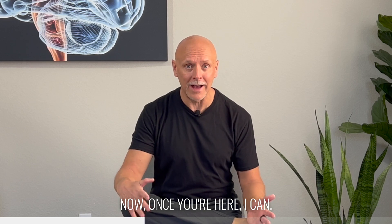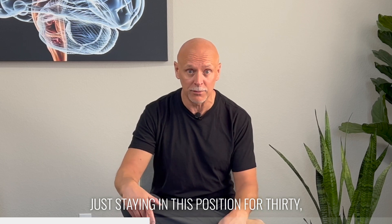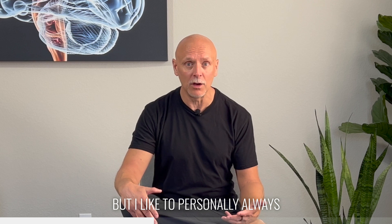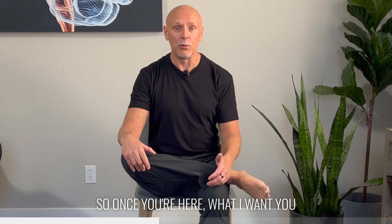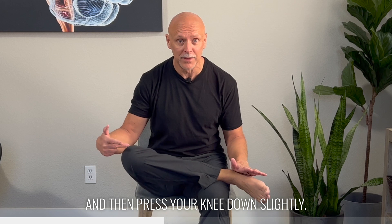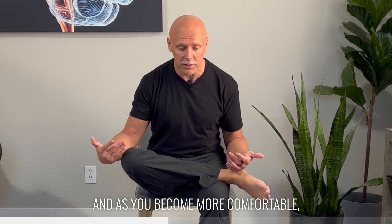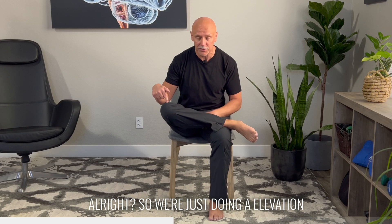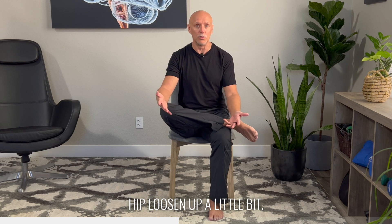Now, once you're here, some static stretching — just staying in this position for 30 to 45 seconds — can be useful, but I like to always have people do some type of movement once they're in one of these constrained positions. Once you're here, what I want you to do is simply lift your knee up slightly, and then press your knee down slightly. This is an active movement. As you become more comfortable, you can increase the amount of stretch that you're feeling. We're just doing an elevation and depression of the knee in this position, and you'll probably start to feel your hip loosen up a little bit.